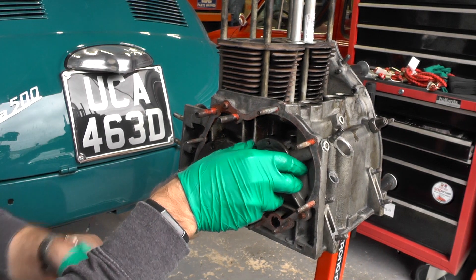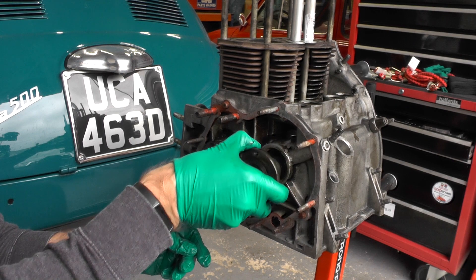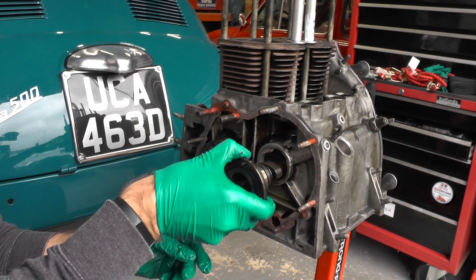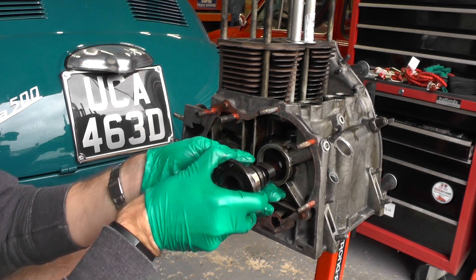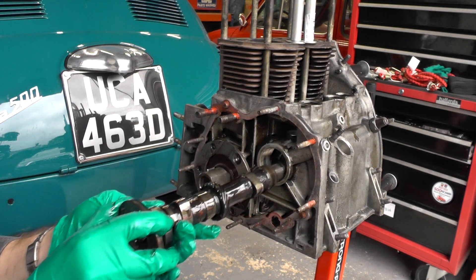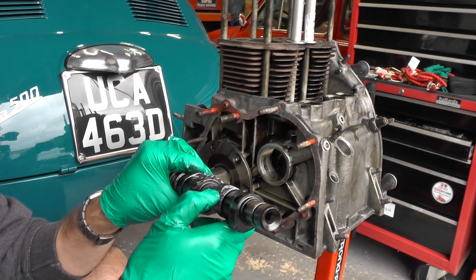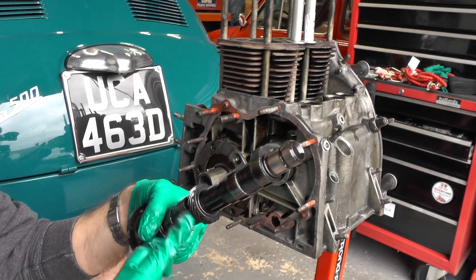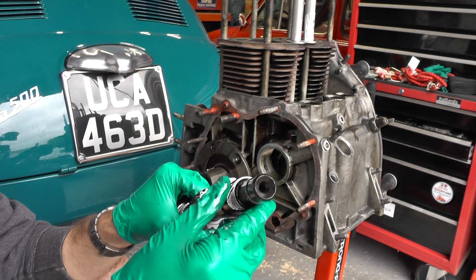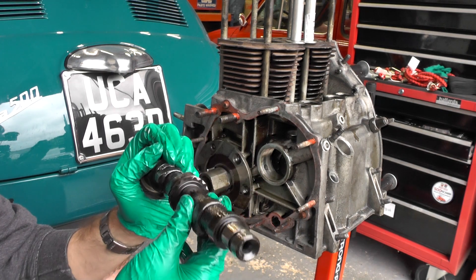Now this is undone, we can take our camshaft out carefully, bring that through, trying not to damage it — although we are replacing it. There we go. Taking it out and having a look at it, all the lobes look good, no signs of wear. So that can just go in the parts washer.